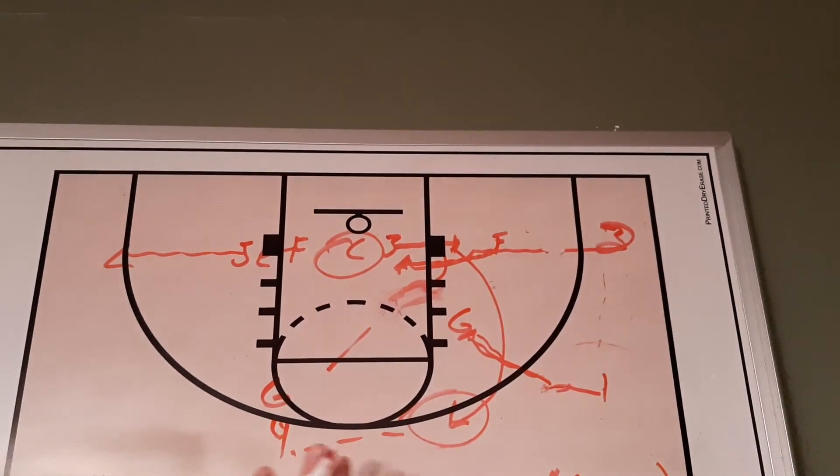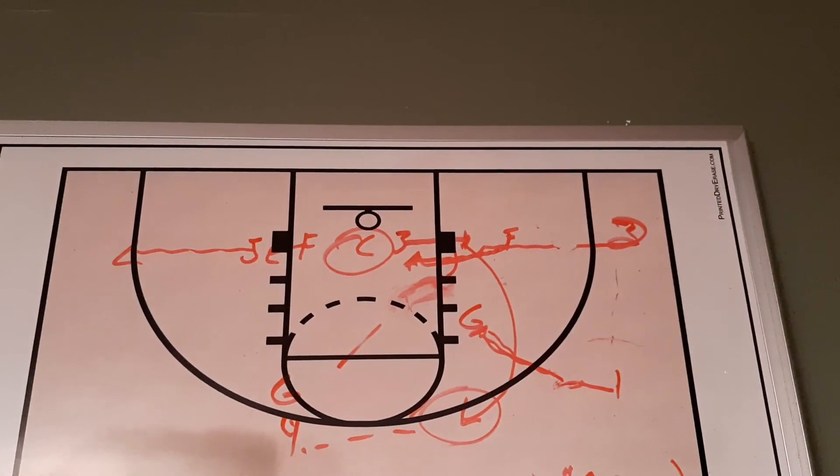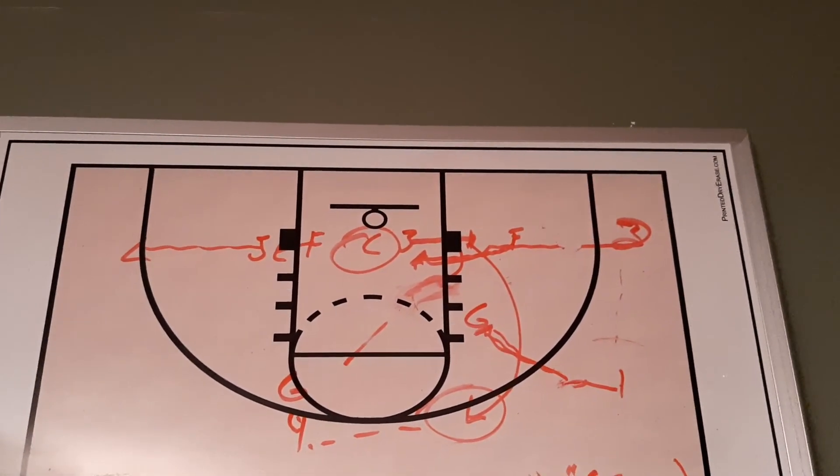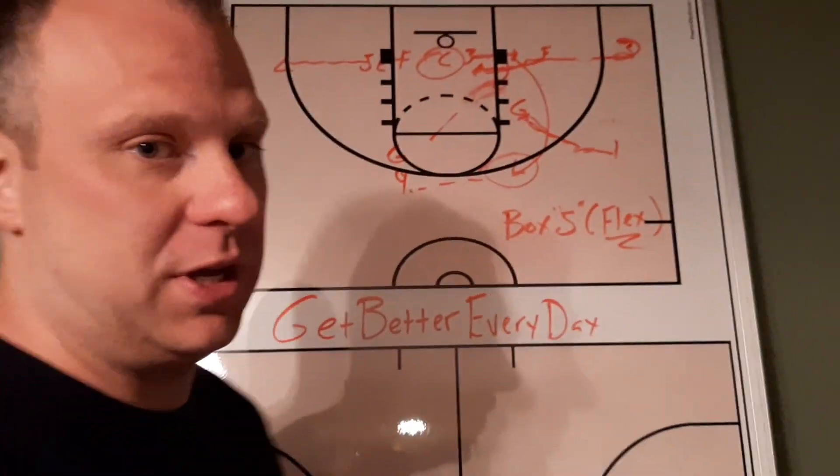You can run this against a zone or against man-to-man — it just depends where you're screening and what type of action you're looking for. We've actually used this against a two-three zone and it can be a very good thing for your team.